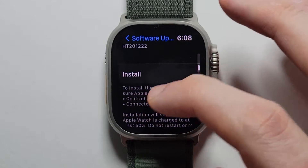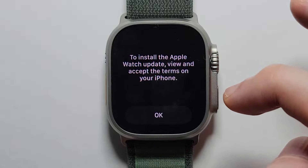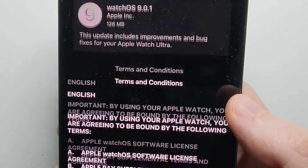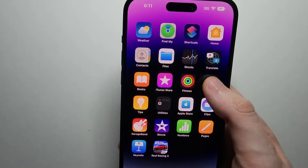There's one available, so just go to the bottom and press install. Then go and grab your iPhone to agree to the terms and conditions. If you don't see this prompt, it's in the Watch app.